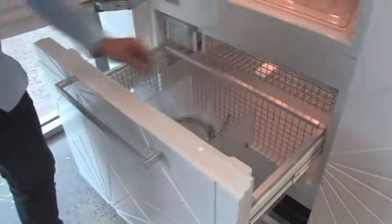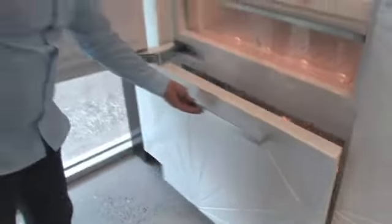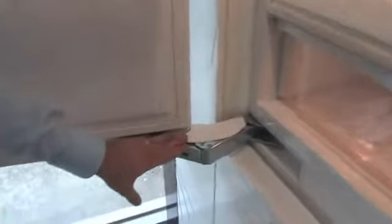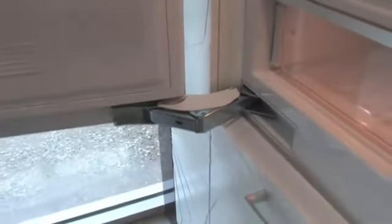This is certainly one of the best refrigerators you could possibly own. Look at the style of hinge that Miele are using here — this big industrial hinge designed to make sure that the doors never go out of alignment over a period of time.